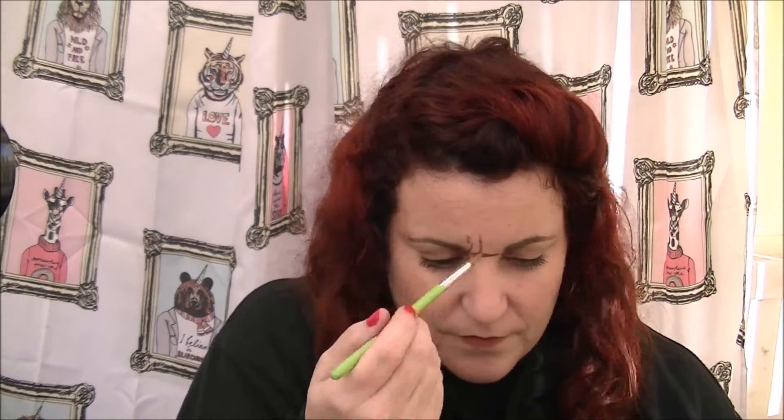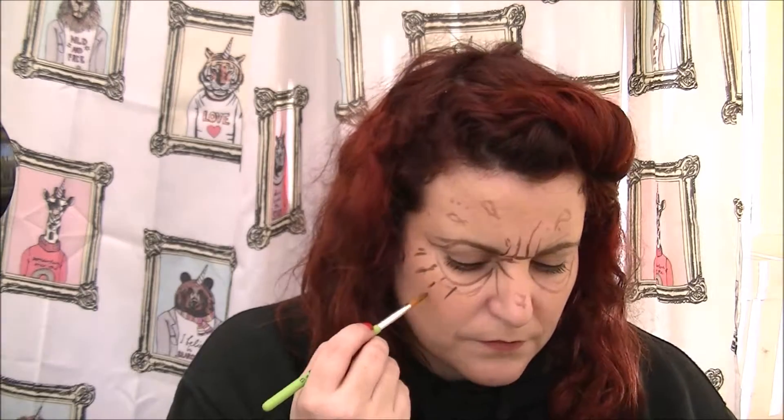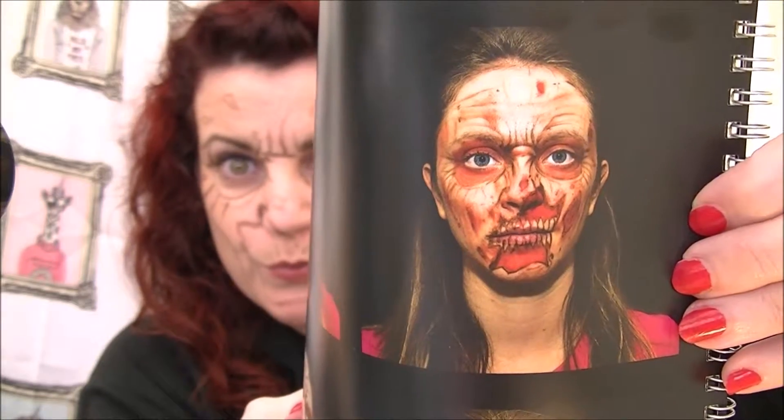Stay tuned if you want to see the video of how I did this makeup. Step one. Oh, I missed the teeth out — silly me. Not ready for step two yet, still on step one.